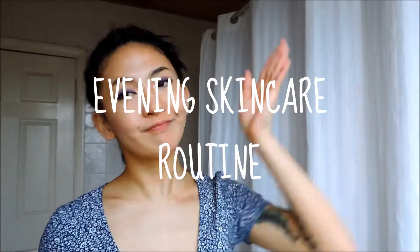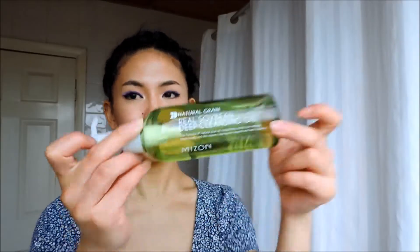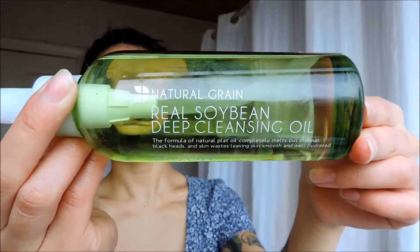Hi guys and welcome to my evening skincare routine. If you haven't already seen my morning skincare routine, I will link that down in the description box.